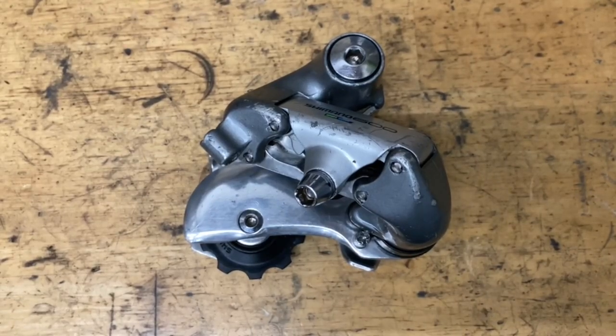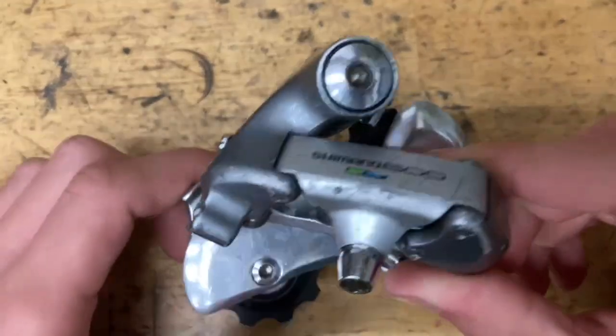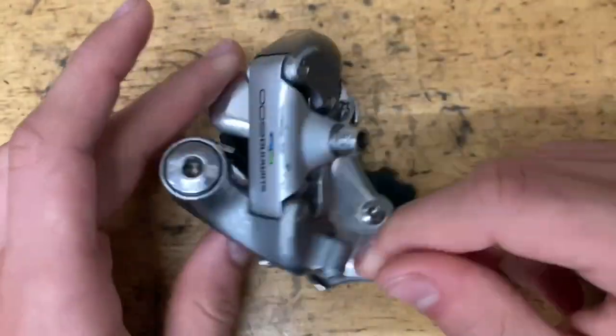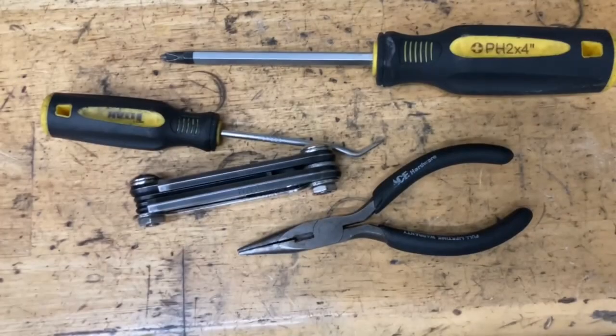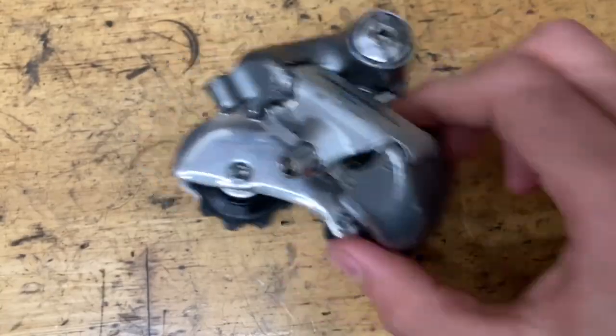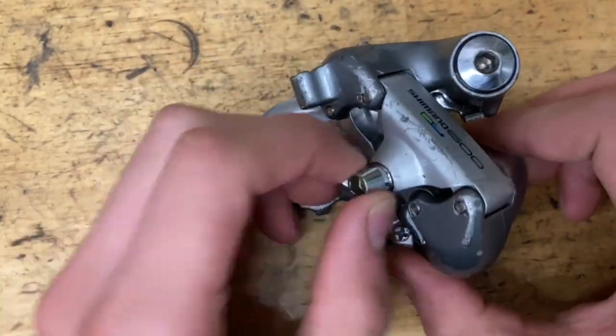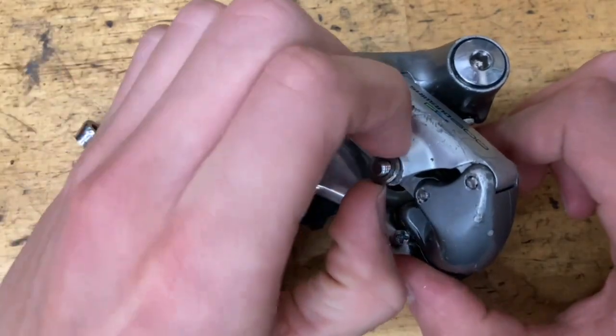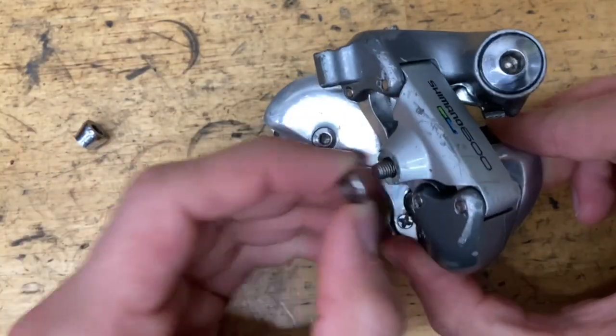Today we're rebuilding this Shimano 600 tricolor 6400 derailleur. Some tools you're going to need: screwdriver, pick, allen keys, and pliers. By the way, this derailleur has already been cleaned up by one of my friends, so if it looks oddly restored that's why. Also, my barrel adjuster got robbed.